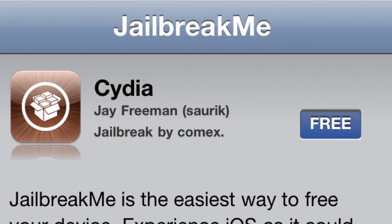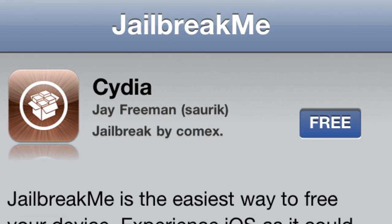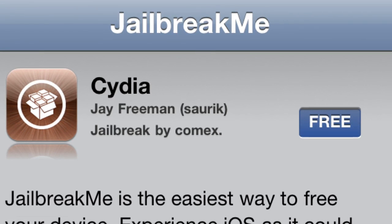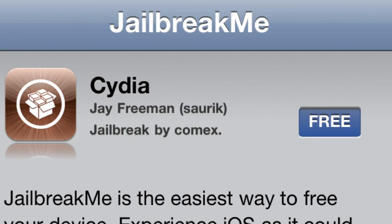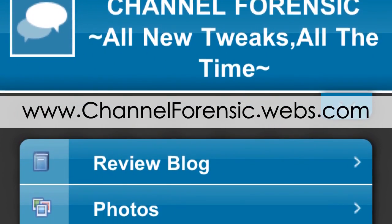You can also see right here 'Cydia free install' — after you click that, if you know anybody on the newest firmware, just tell them to go to jailbreakme.com and this will pop up and they can just jailbreak their phone like that. Pretty simple, it just came out not too long ago.